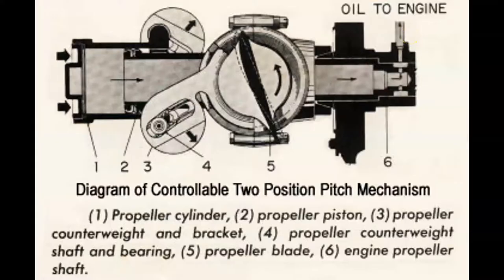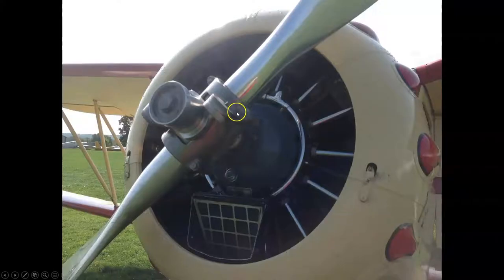This is a drawing of the side view of this propeller. You'll notice that we have these two big counterweights here, and then we have this piston — this dome out here — and then we've got the blades. Looking back here, here are my counterweights, and they've got a grease zerk on them.